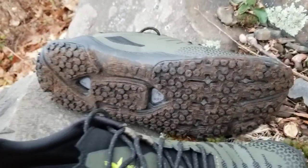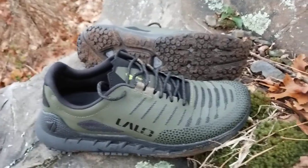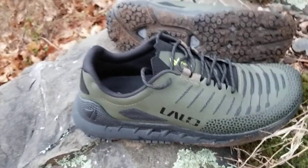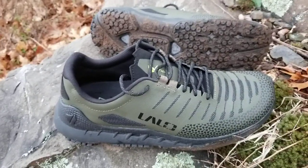Underneath, the grip they have is really really good at not clogging with mud. It's great on tarmac if you're a bit of a road and trail kind of person like I am, but it's also good off-road as well — super super grippy on rocks and on trail too.